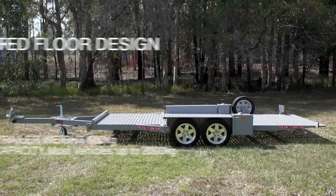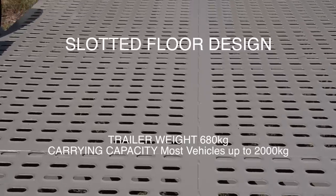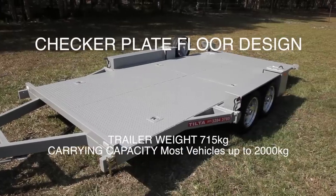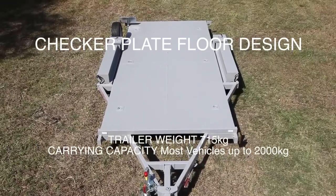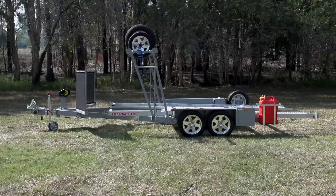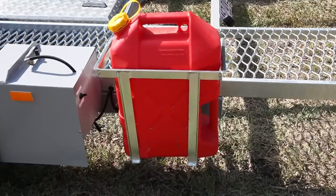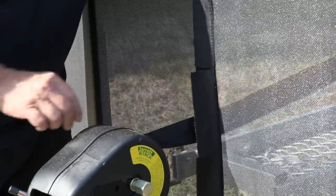Our slotted floor design trailer weighs 680 kilos and can carry most vehicles up to 2,000 kilos. The checker plate floor design weighs 715 kilos and can also carry most vehicles up to 2,000 kilos. A range of accessories can be fitted to our tandem axle trailers. These include jerry-can holders, tyre racks, stone guards and winches.